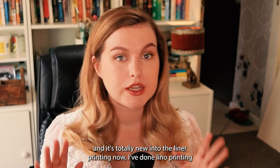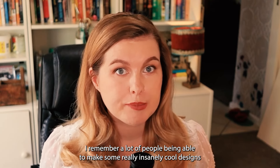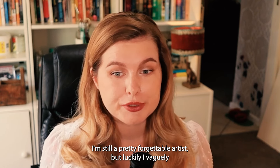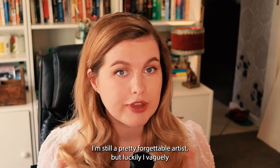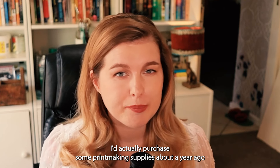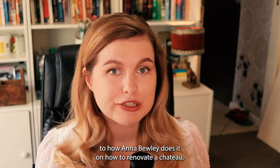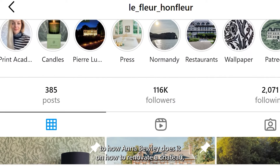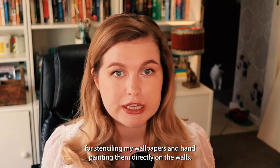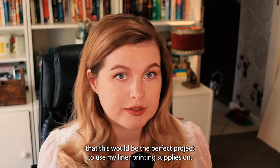I've done lino printing once or twice — I think I did it in high school and I was really bad at it. I remember a lot of people being able to make some really insanely cool designs in my art class, but I was a very forgettable artist. I'm still a pretty forgettable artist, but luckily I vaguely remembered the process. I'd actually purchased some printmaking supplies about a year ago because I was initially planning to hand print wallpaper, similarly to how Anna Bewley does it on How to Renovate a Chateau. But instead I've gone for stenciling my wallpapers and hand painting them directly on the walls, so I figured this would be the perfect project to use my lino printing supplies on.